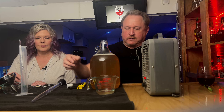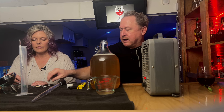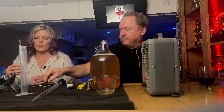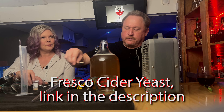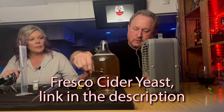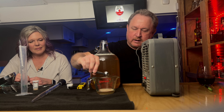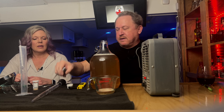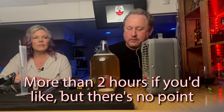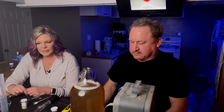We've let this stay on the heater for about five minutes — it's probably around 80 degrees now. We're going to add one teaspoon of our cider yeast that we use for white wines, which technically this is going to be a white wine. Just sprinkle it on top. Then we're going to let this sit — you can let it sit for up to two hours; we'll let it sit for about 20 to 30 minutes.